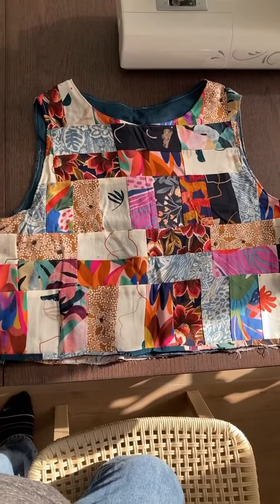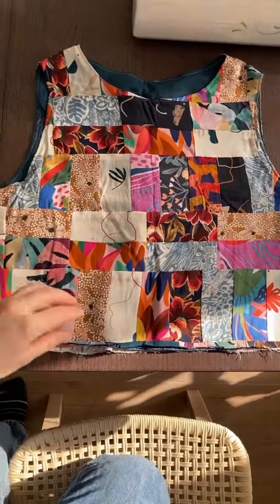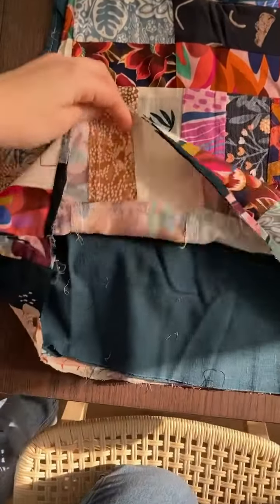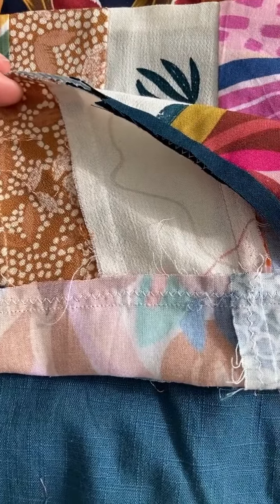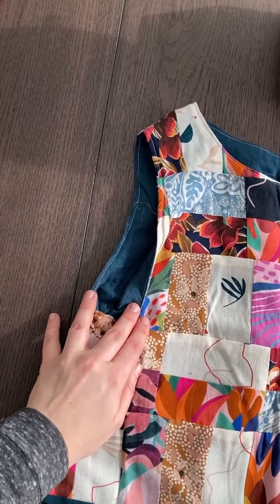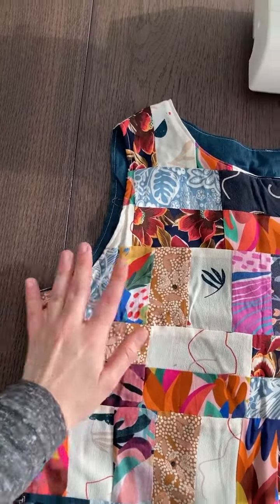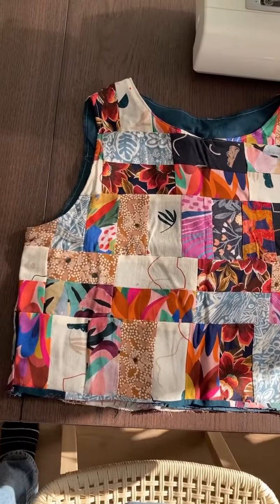Let's finish up my patchwork dress together. This is the top that I've already made — I'll give you a peek at what it looks like inside. It's all patchworked and I've also zigzagged everything so that it survives in the wash long-term. As you can see, it's fully lined, so all the zigzag edges are enclosed inside and it's going to be very neat.